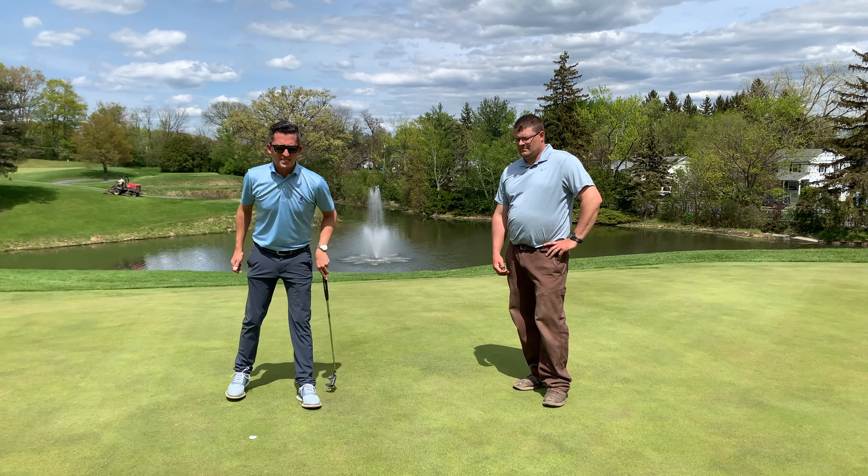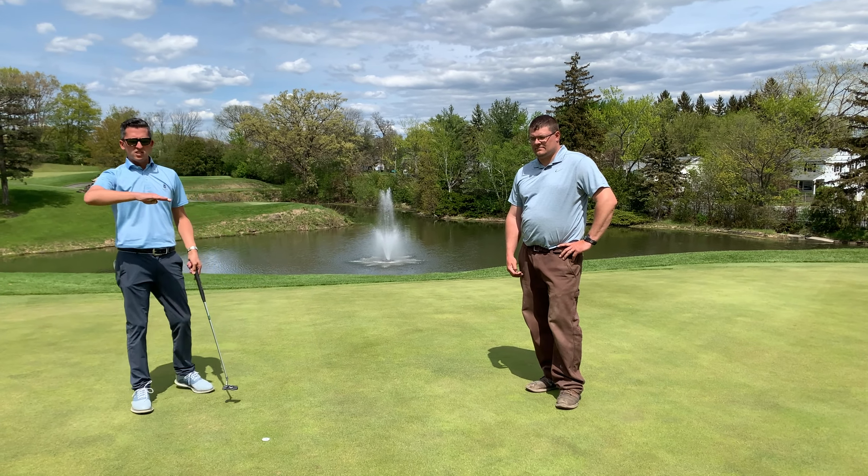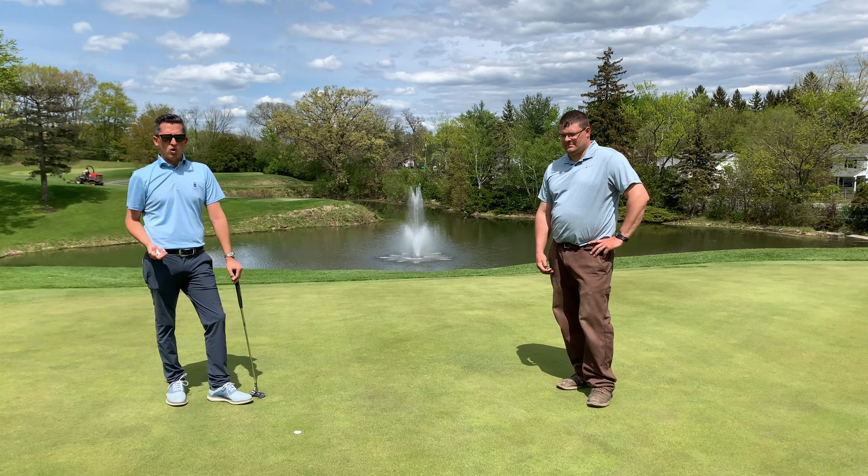When I'm done fixing it, I'm going to tamp it down with the putter. That gives us a nice smooth surface and gives us something to roll with.